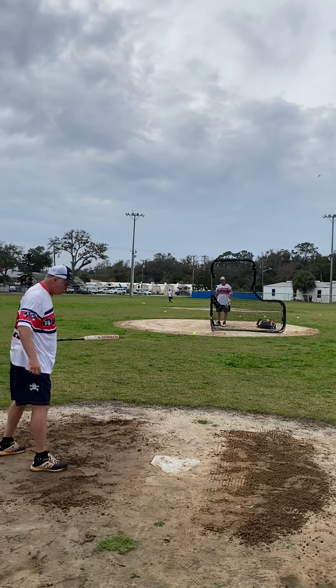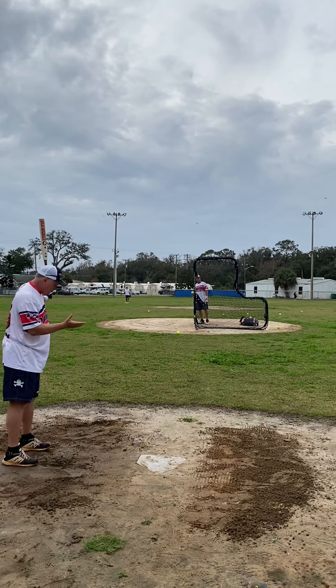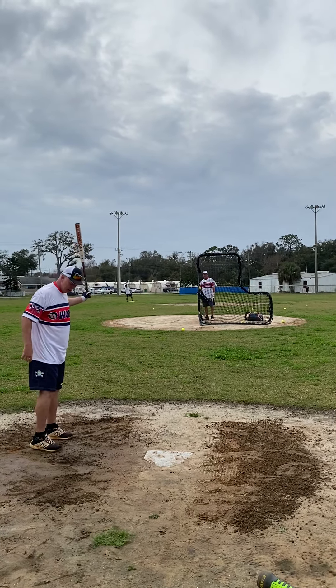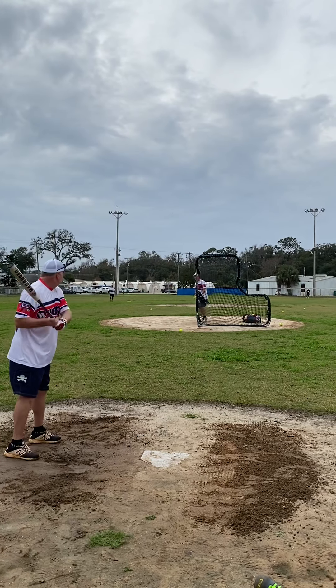Now let's do some gaps. I love that right center gap. So I'm going to back off the plate a little bit. Look for a pitch up. How do I make the pitch be up a little bit? Maybe I sneak up a little bit. You can dictate — you can make him throw the pitches that you want. Now we're going to try to go right center field.